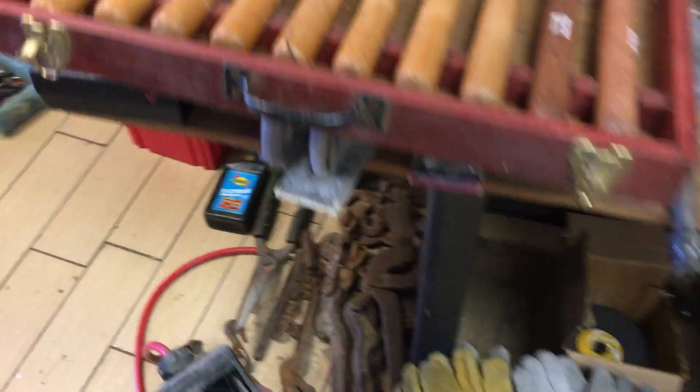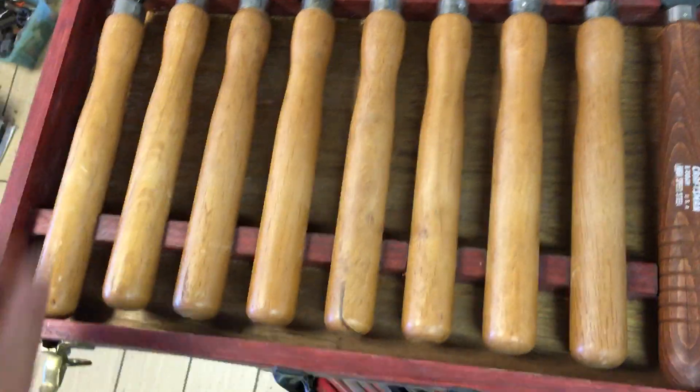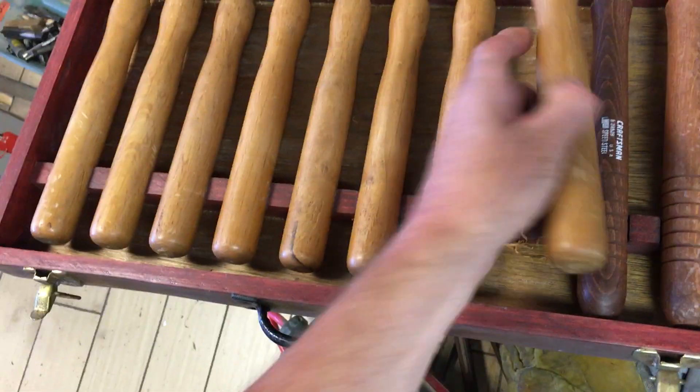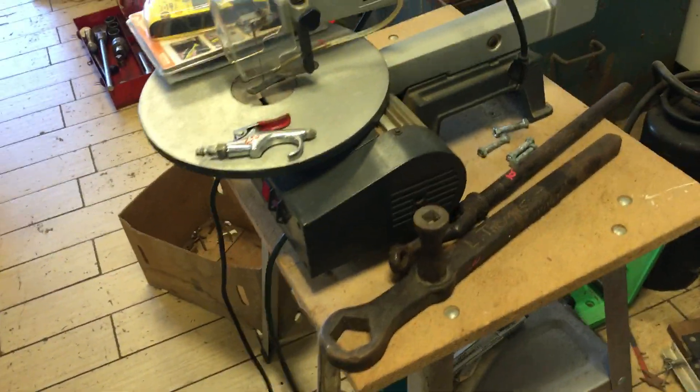They do have another set of turning tools here, and I did not put a price on that yet. I don't think there's anything special about them — they're probably Craftsman grade or maybe even below Craftsman grade. Dremel scroll saw is $70. The stand is $25.